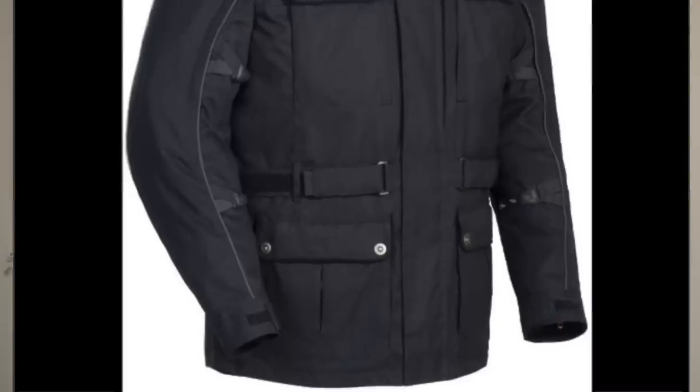Kyle Bradshaw from Cruiser Customizing here with Tourmaster representative Lee. Today we're talking about the Rincon jacket. If you're looking for a jacket that's at a value price point, giving you 100% protection with a not-so-motorcyclish look, this is definitely a jacket you should take a look at.